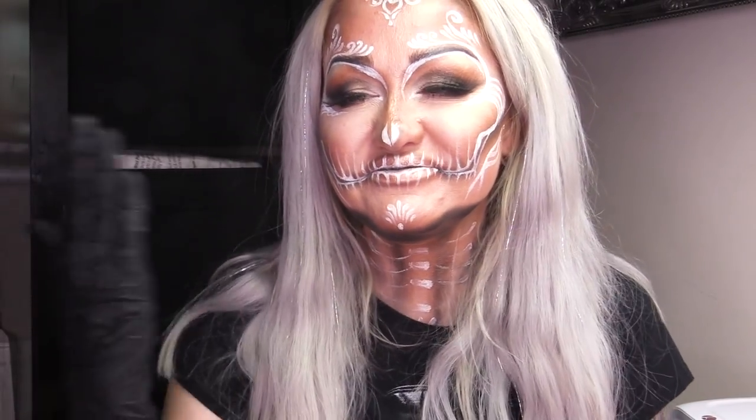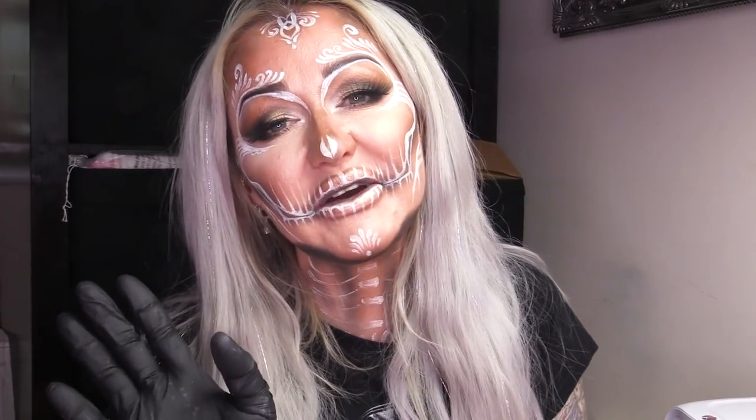Hello, everybody! I'm Kirsty Meakin. Welcome to the Naio's channel. We've gone a bit Halloween crazy.